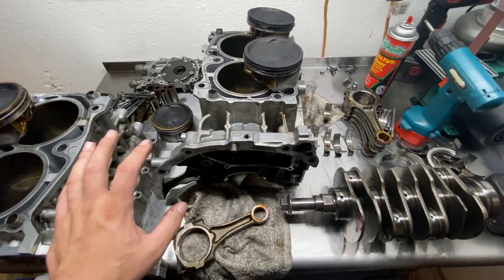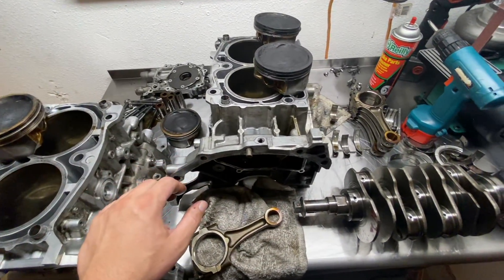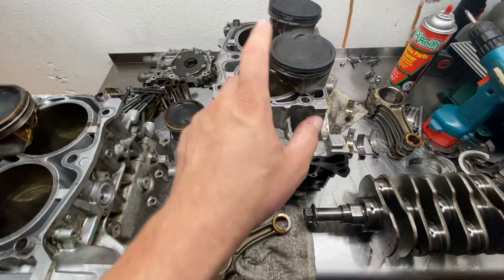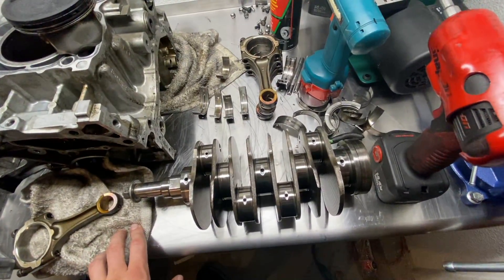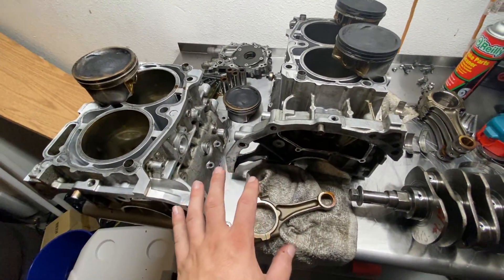Unfortunately this motor's a mess. I've already measured everything — the main line is stretched out, the main line is out of spec, the bores are out of spec because the rings were dragging on that one and it's got some marks on that cylinder. It's not a good situation. This thing needs a lot of machine work to get it back where it needs to be.